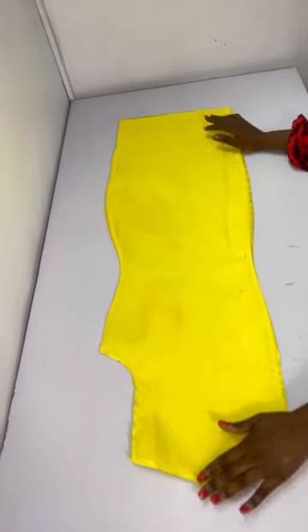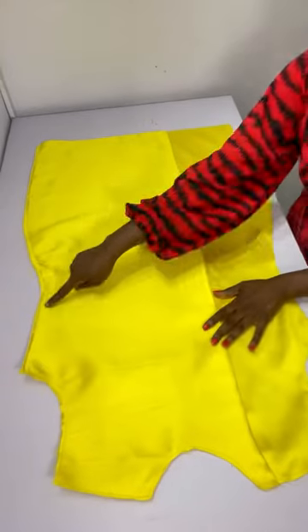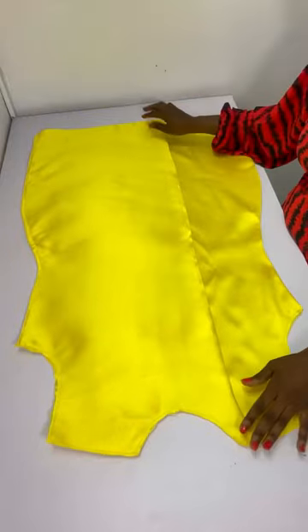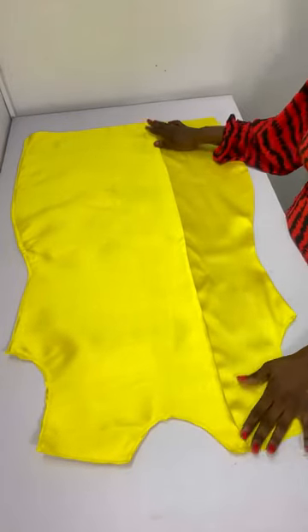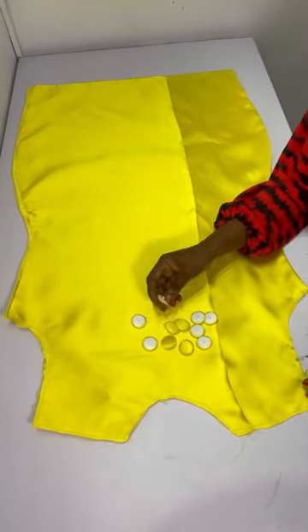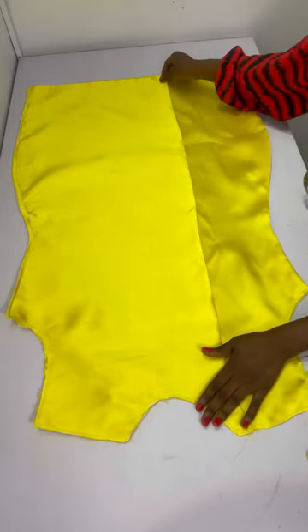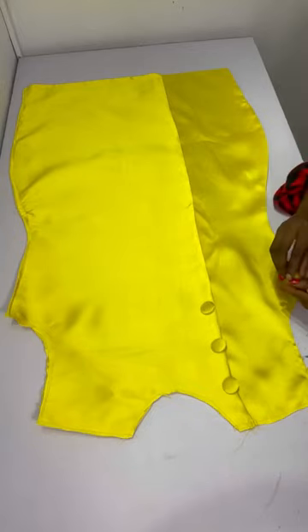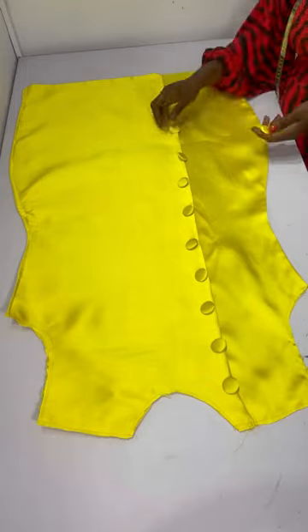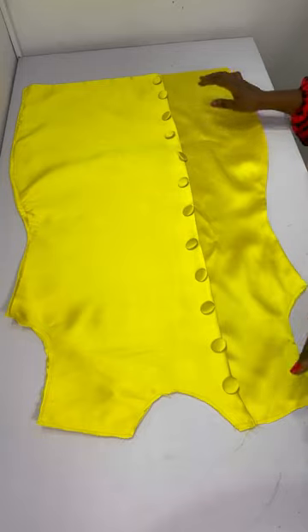At the back, I close the zip allowance area all the way down. After stitching the sides this is what it looks like. For the cover buttons, I took the fabric to the market and had buttons made — it's very cheap. I then place my buttons on the dress and untack everything neatly.